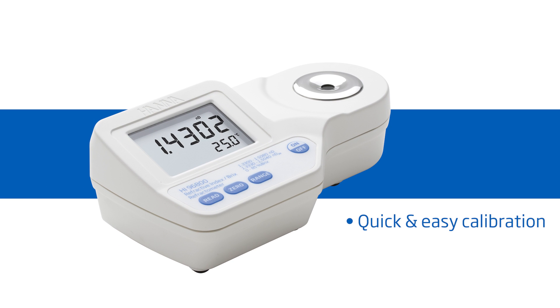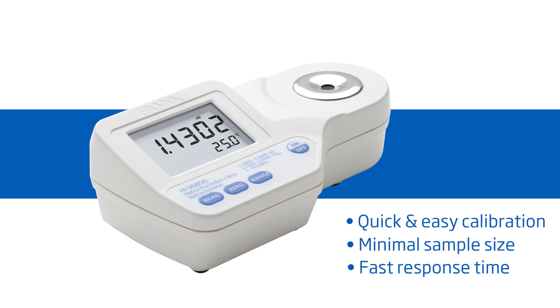It features one-button calibration, two-drop sample size, and a 1.5-second response time. HANA Instruments provides you with the necessary tools to succeed.